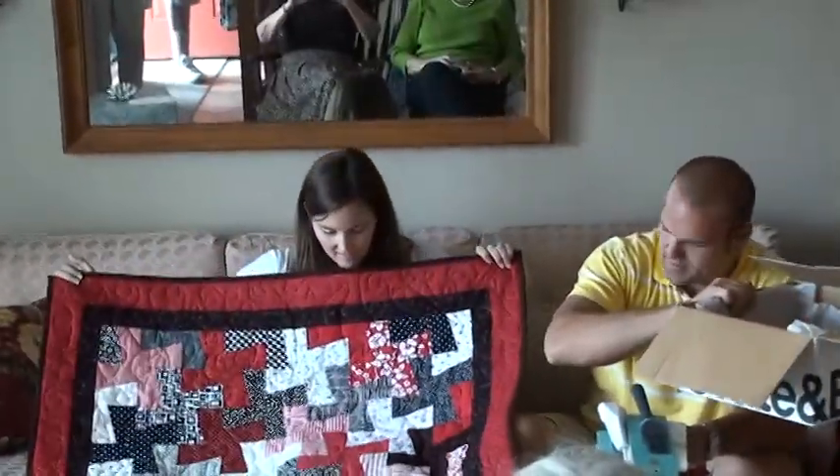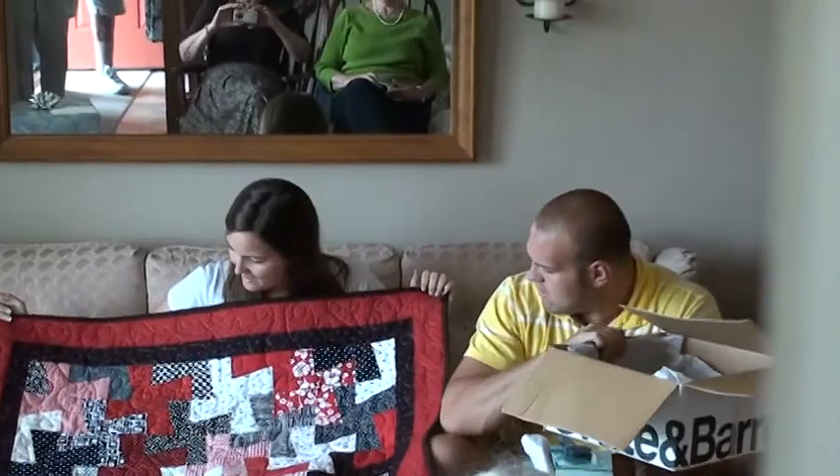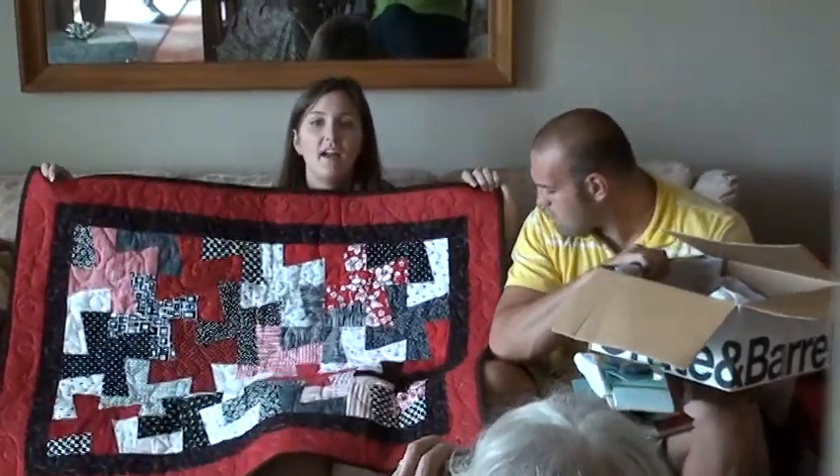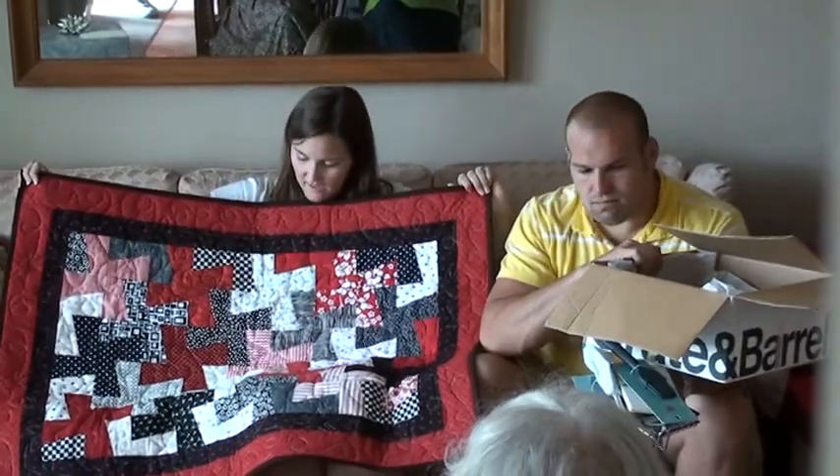Hang on the wall. That's so cool. Thank you so much. That is beautiful.